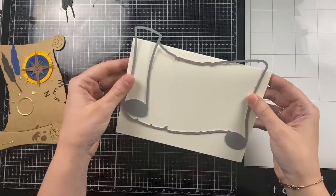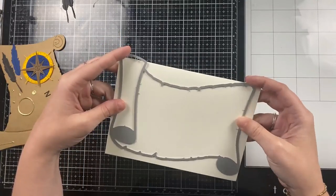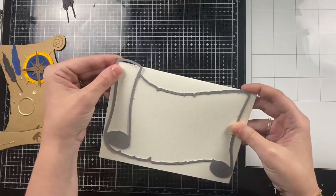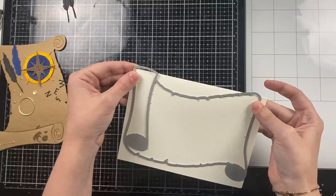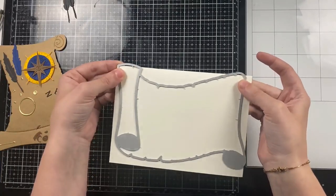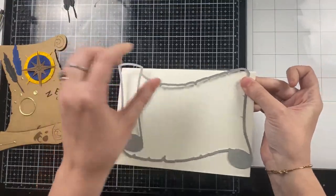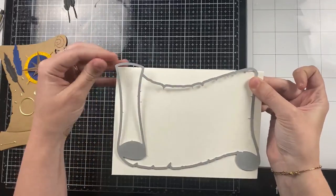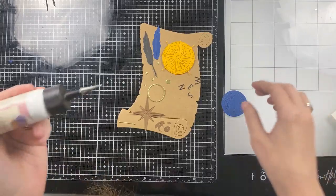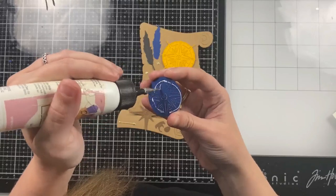I'm going to start by taking the scroll from the die set. This is an A7 die, so I have an A7 top-folding card base here. I want this to be a shaped card, so I am overhanging the scroll at the top where that score line is — that will be the hinges that open and close my top-folding card. If I were to do this again I would make it side folding instead, because the left side of the scroll is a lot more substantial than these two tiny pieces at the top.